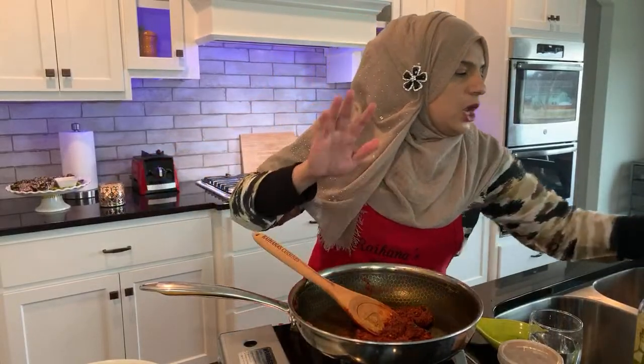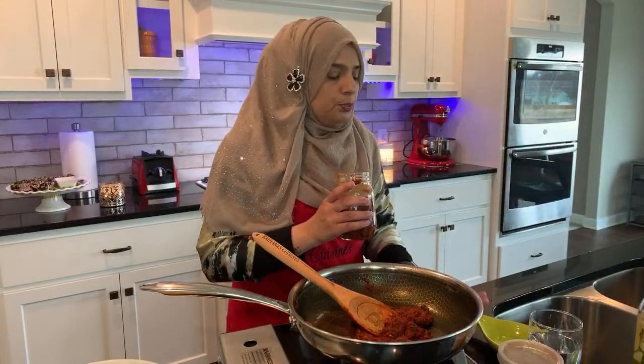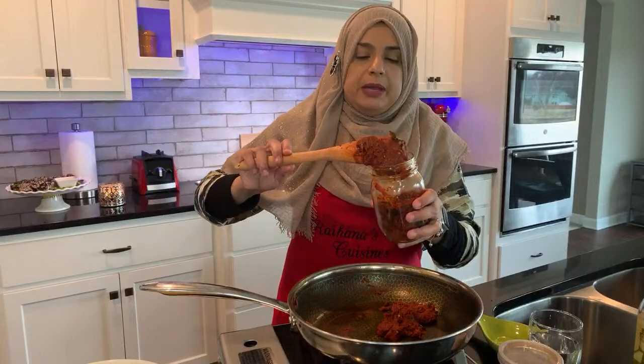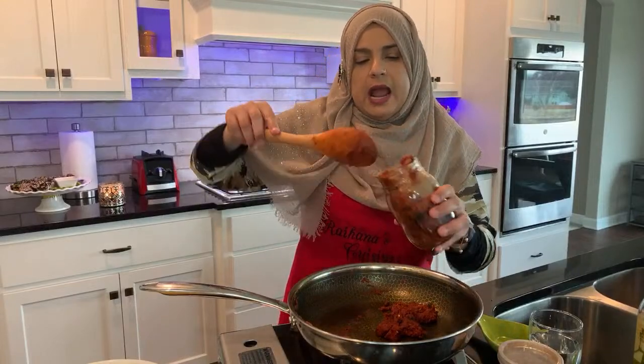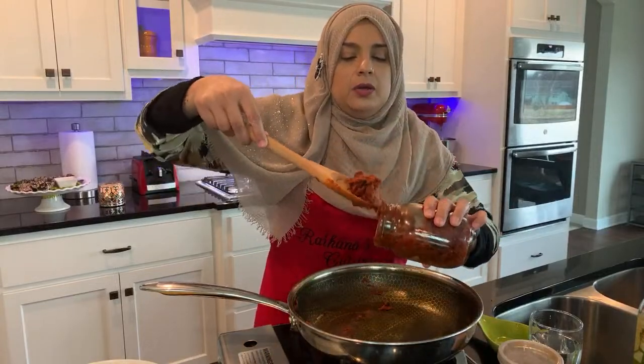So this is completely ready. You want this to completely cool down before you put it in your bottle, but because this is a live show I'm just going to do it right now. And then now we're going to proceed to making curried corn.